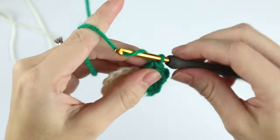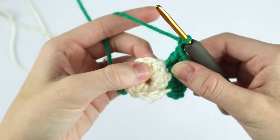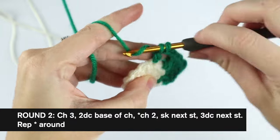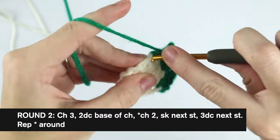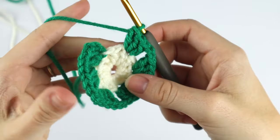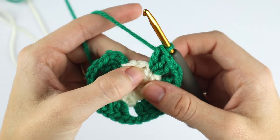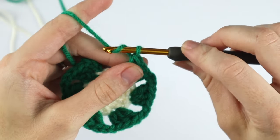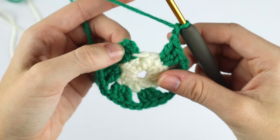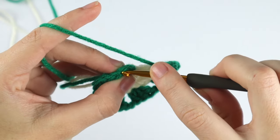Chain two, skip the next stitch, and place three double crochet into the next. We're just going to repeat that pattern. For the last stitch, chain two, skip this last stitch, and slip stitch to the top of the chain three. When we do this we're going to change color again, so insert your hook into that top chain.